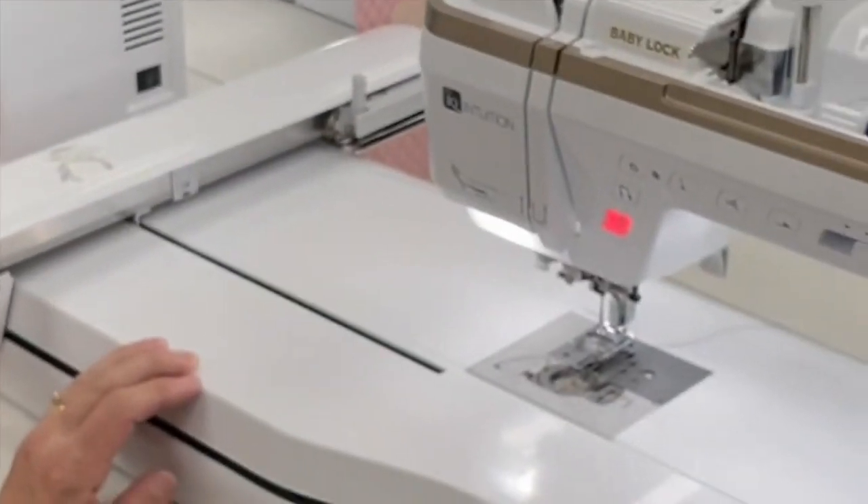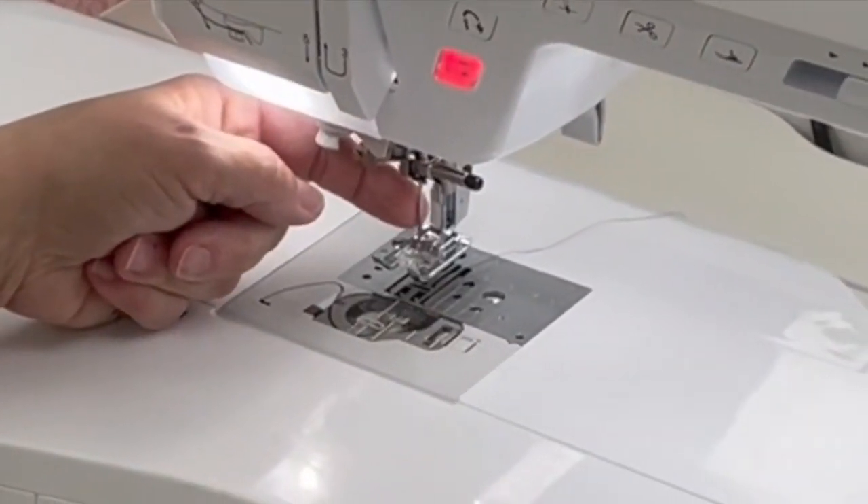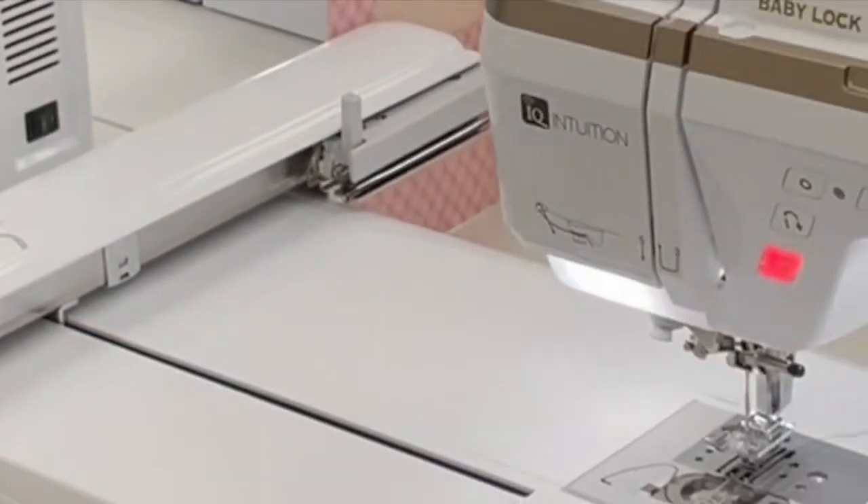First thing you're going to do is put in a wing needle. This is a special needle that is used — not only does it stitch, but it cuts the fabric as it goes down.